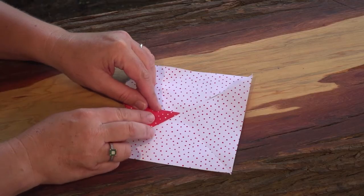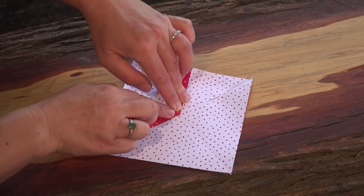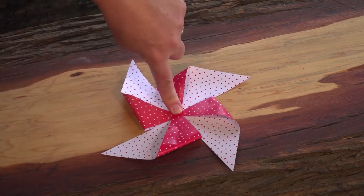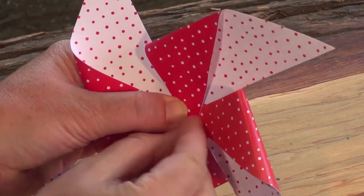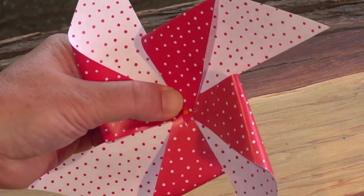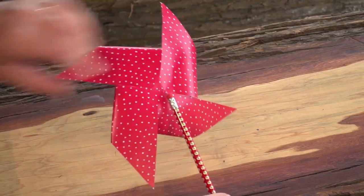Now fold each corner from the left to the centre — one, two, three, four! Guide your pin through the centre to hold all the corners securely in place. Next, pop your pinwheel into the eraser of your pencil.